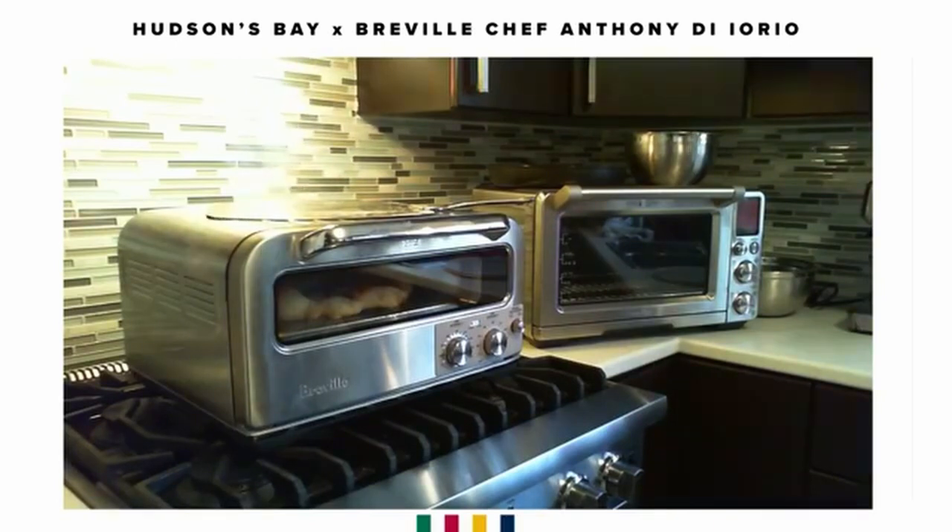I looked in my fridge and pantry to see what I had. I had artichokes, some white onion, some white mushroom, some kalamata olives — I know every Italian family has a container of kalamata olives at the back of the fridge, I grew up with that — and some spicy salami. Let's take a look at the other pizza so it doesn't burn.